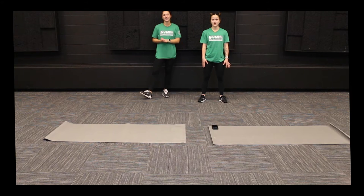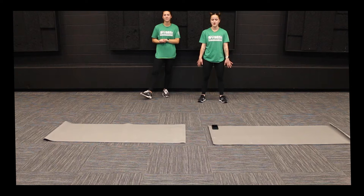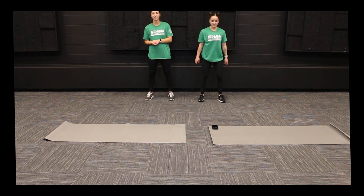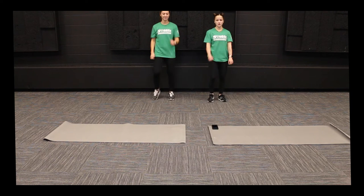Before we get into our ab workout that we have planned today, we're going to start off with a two-minute march to get our bodies nice and warm. So get your feet shoulder-width apart and you're going to start picking up those knees, working with those arms too, and march at your own pace.